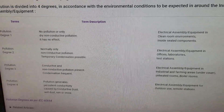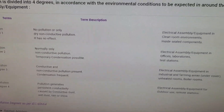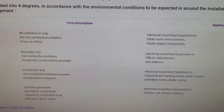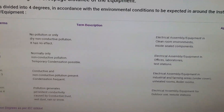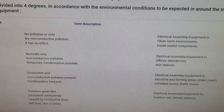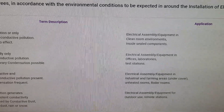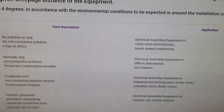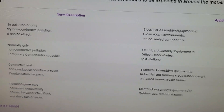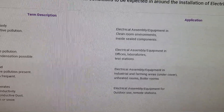This is about the best I could find to show you that explains the pollution degrees as simply as possible. Degree one is basically no pollution — so essentially that would be a clean room. So if you're in a plant room that is heated, clean, and there's no pollution or non-conductive pollution, it has no effect. A pollution degree two is normally only non-conductive pollution and temporary condensation is possible. It's electrical assemblies and equipment you might find in an office, laboratory or test station — this is generally what we would be installing our equipment in. Pollution degree three involves conductive and non-conductive pollution present and condensation that's frequent — this could be in farming areas, unheated rooms, boiler rooms, and this is when you need to be mindful of your MCCBs.